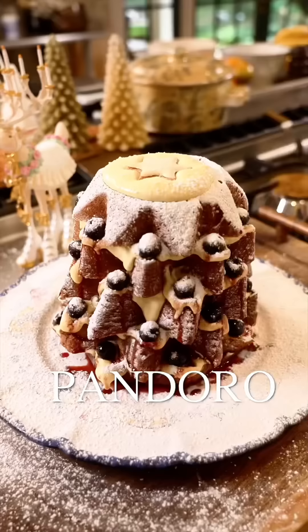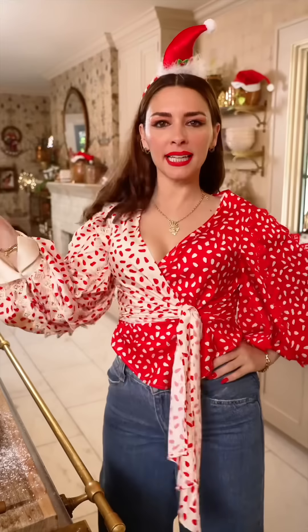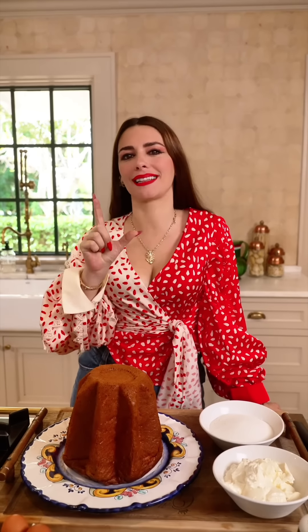Un paradiso terrestre ragazzi — this is heaven on earth! Today we're making a pandoro tree made with mascarpone cream and gorgeous maraschino cherries. It's gonna be gorgeous.